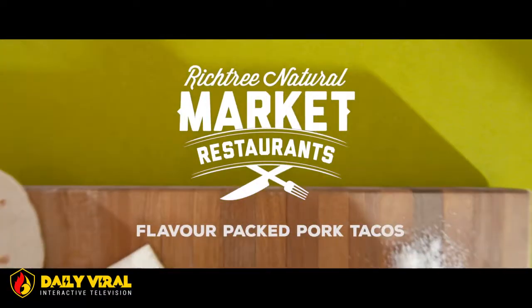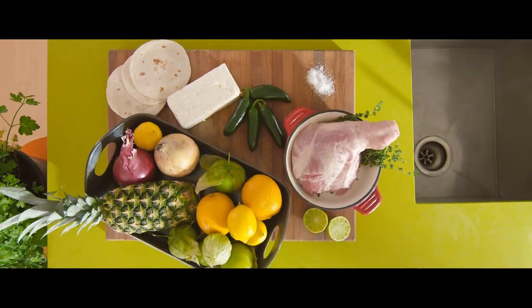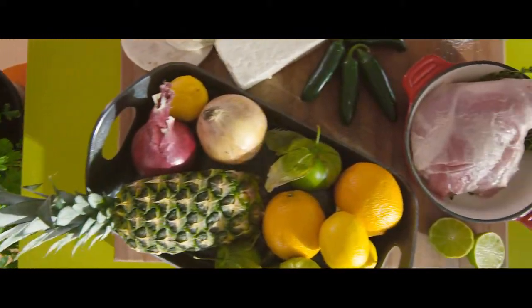Hey guys, thanks for tuning in today and joining me making this wonderful Rich Tree Market pork tacos with charred pineapple and pickled onion. If you want to make this dish at home, the full recipe is below.